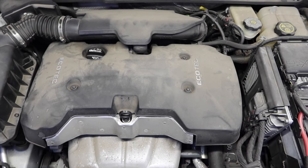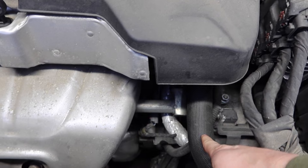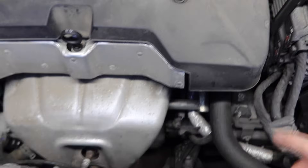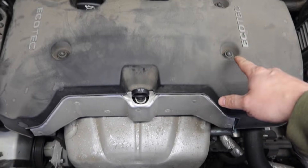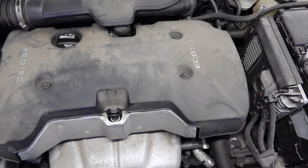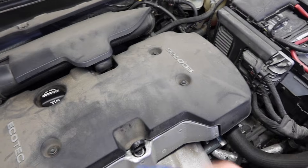Here we are, we've got the hood open. We're going to be following this radiator hose up to where it attaches to the engine block. We're going to need to remove three T30 Torx bolts to remove the engine cover, and hopefully that'll get us the clearance we need.